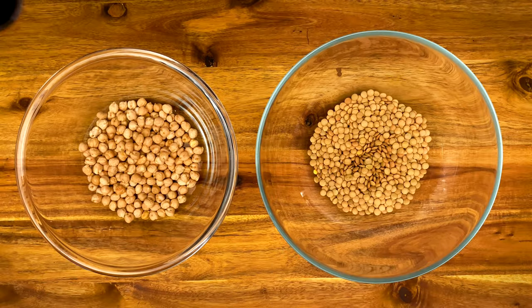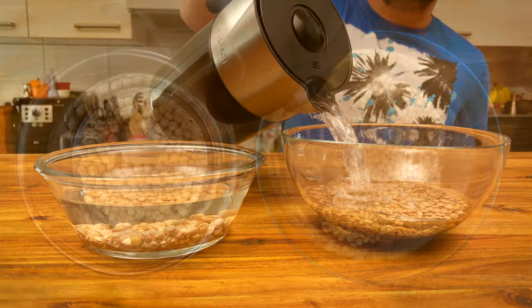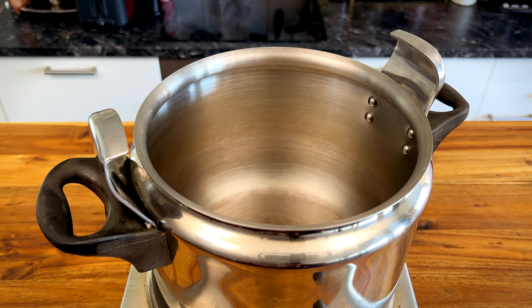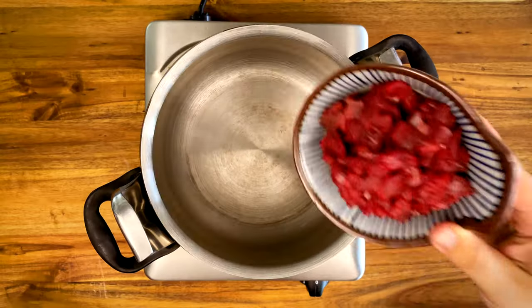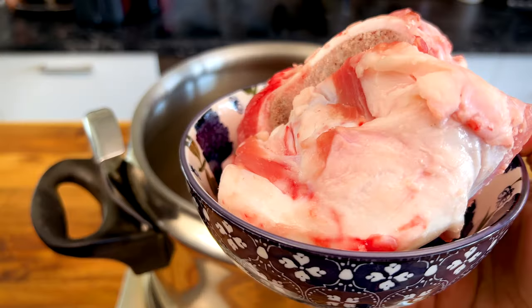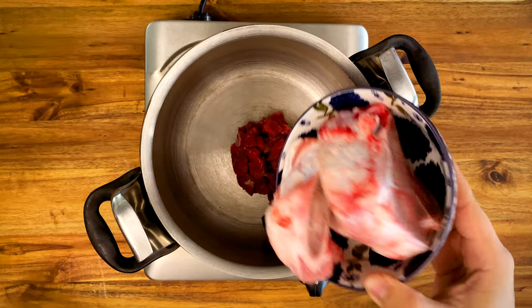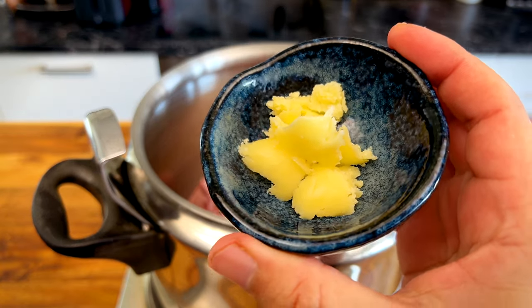To make Al Harira, you need to soak overnight 100 grams of chickpeas and 100 grams of green lentils in hot water. You will need a pressure cooker or an Instant Pot, 200 grams of lean beef cut into small cubes, and some beef bones — most of the time you can get them for free, and they are an absolute game changer. Also two teaspoons of smen or ghee.